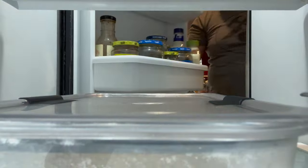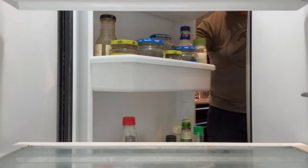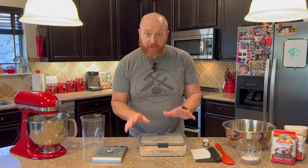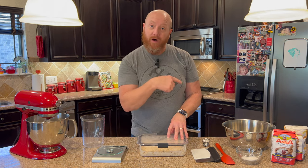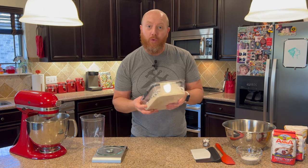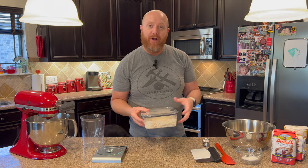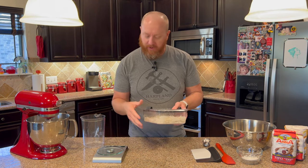Let's go ahead and get the biga starter out of the refrigerator now. If you're just joining me for the first time, make sure you go back and watch step one so you understand what this is. This is the biga starter — it's been cold fermenting in the refrigerator for 48 hours. We're going to go ahead and set the biga starter over out of the way for right now.